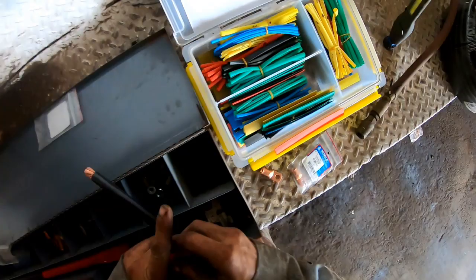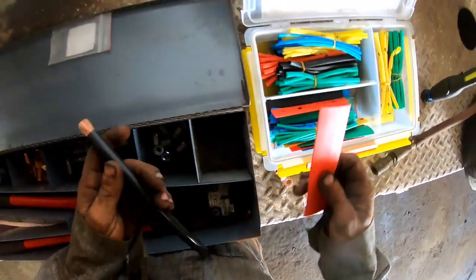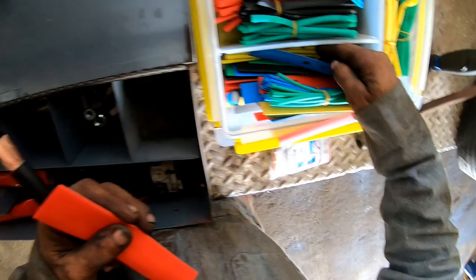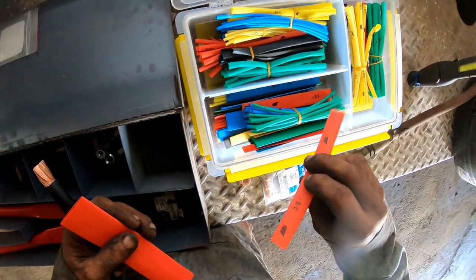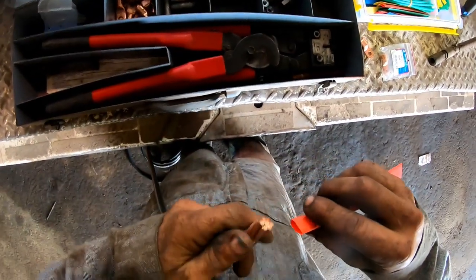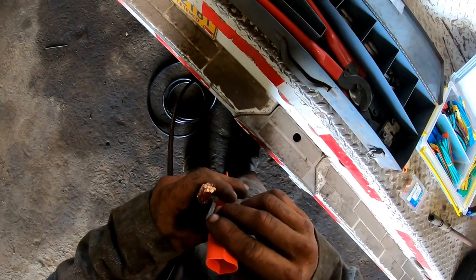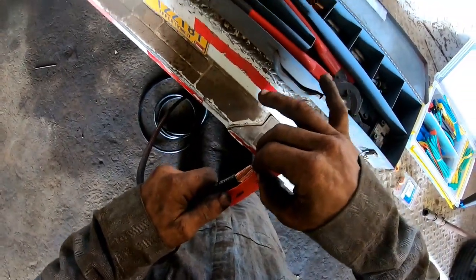The half inch heat shrink is too small - it's gonna have to be three-quarter inch. Hopefully it shrinks up enough. Looking at the assortment it goes three-eighths, then half inch - I don't know if I can get the half inch over that cable OD. It's going to have to be three-quarter. I hope it shrinks up enough. We don't need that long of a chunk, maybe just that long.